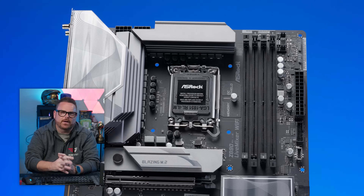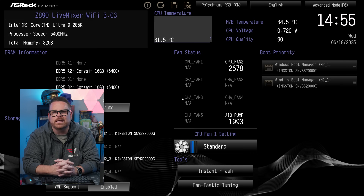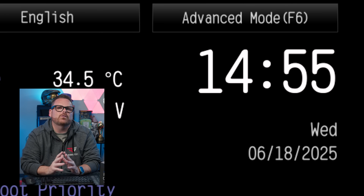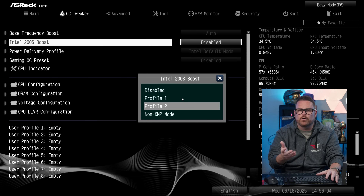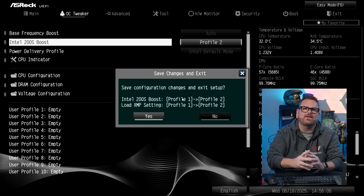Starting with ASRock: restart your computer and spam the Delete or F2 key as it boots up to enter the BIOS. From the main screen, hit F6 to go to Advanced Mode, then scroll over to OC Tweaker. You can select either Profile 1 or Profile 2 — one is for 6,400 or 6,600, dependent on the RAM you have. Select a profile, hit F10, and hit Save and Restart. Let your system restart, which could take some additional time, so be patient — and then you're good to go.